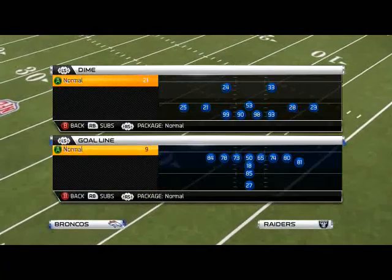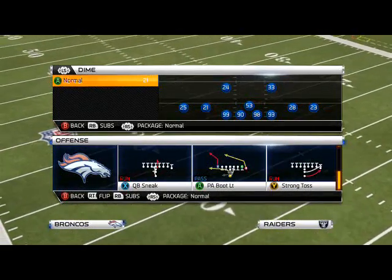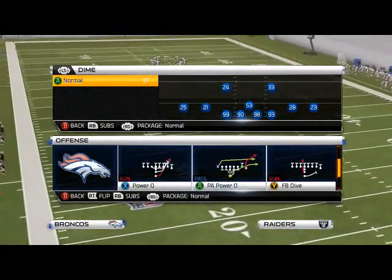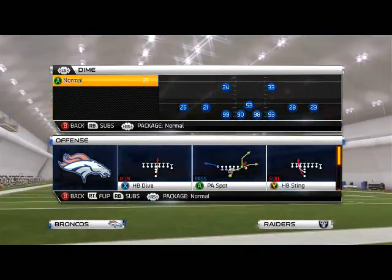For example, if you wanted to mess with your opponent, come out in goal line. They know these three plays are probably the most common plays in the goal line. What we want to do is come out in our fullback dive, because if they run commit and they're trying to stop QB sneak, the fullback dive will actually be open.